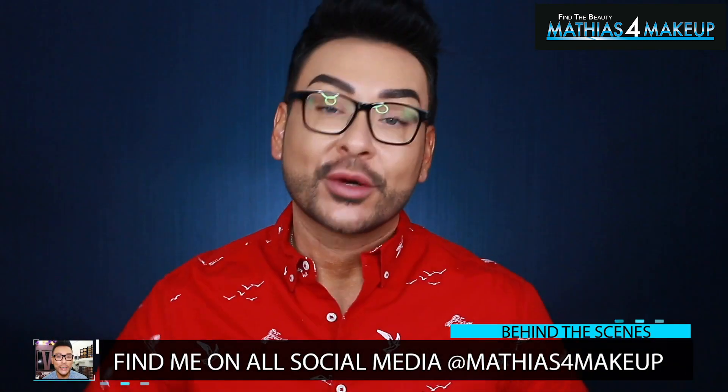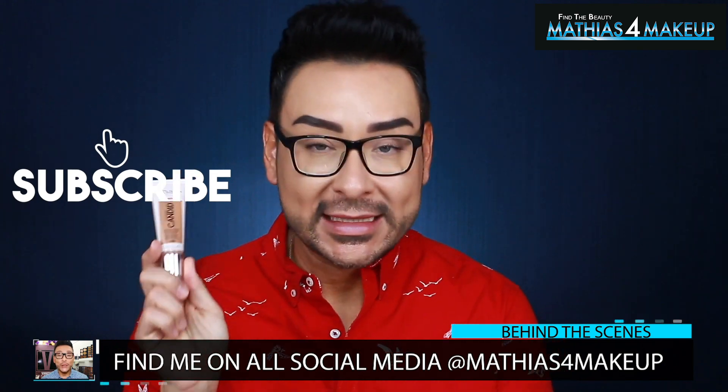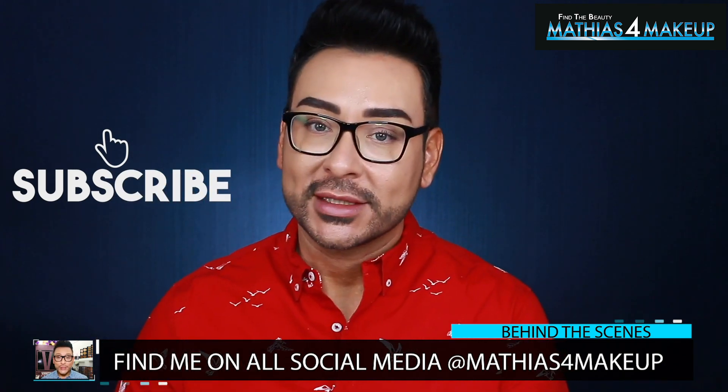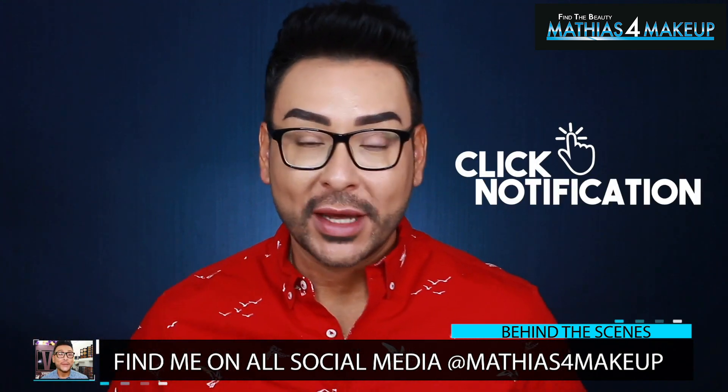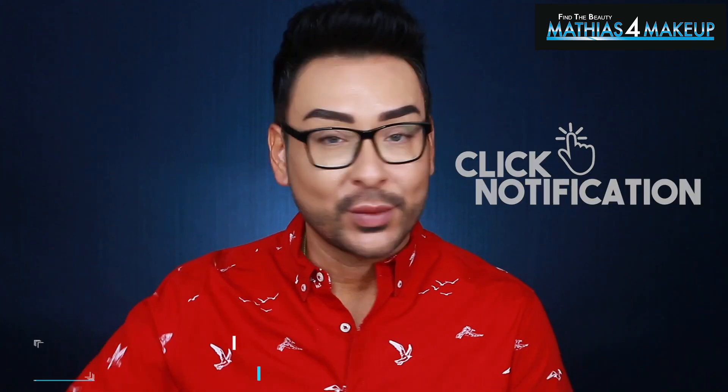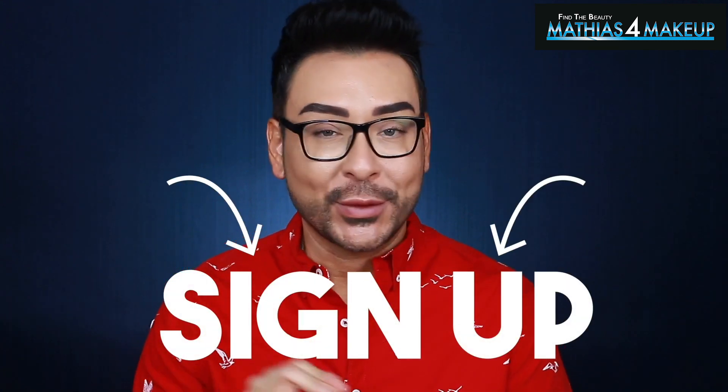Look down below in the description for more information about my Patreon page, where you can become a Loyalty member for as little as $3 per month. If you're interested in finding out if this Revlon Photo Ready Candid Foundation is pro makeup artist approved, then stay watching. If you are brand new to my YouTube channel, please make sure you're subscribed and your notifications are on so you get alerted when my two new videos come out every single week.